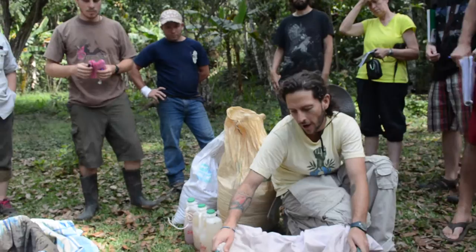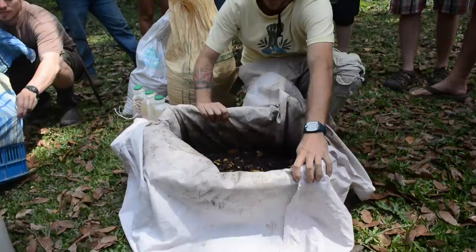This is the Takakura box from my house. This is where I handle my organic waste from the kitchen.